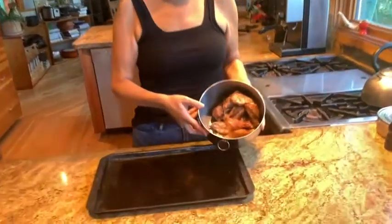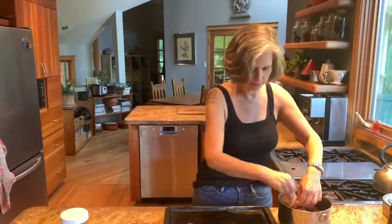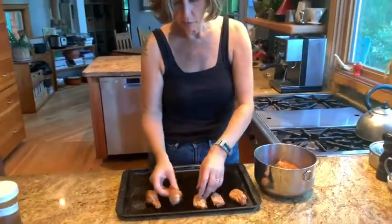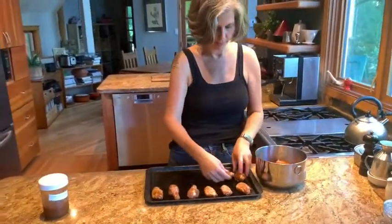We're back after the wings have been in the fridge for about six hours — like I said, you can do it with 30 minutes or up to 24 hours; ours happens to be about six. We've just taken them out of the fridge. We have a lightly greased cookie sheet and the oven preheated to 190 degrees Celsius, which is about 375 Fahrenheit. I'm just going to place the chicken wings on the cookie sheet. You don't want them to touch — give them as much room as possible. If you were to double this recipe, you'd probably have to do it in two batches.